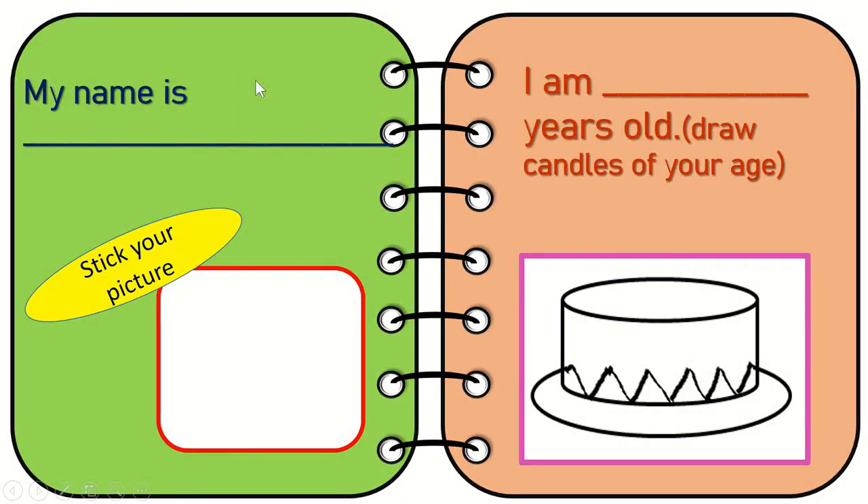The first one I have here is 'My name is.' The child is going to write their name and they're going to stick a picture over here.